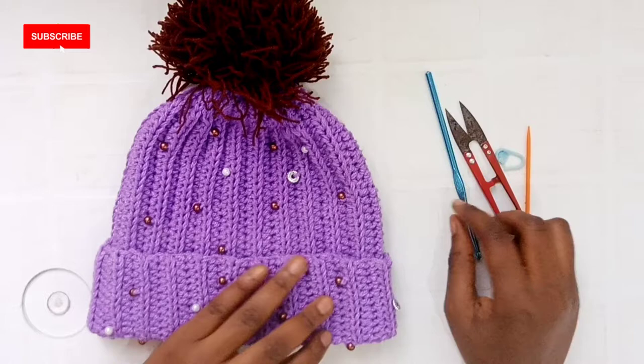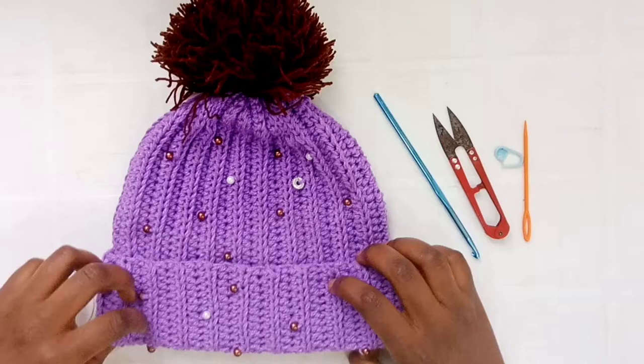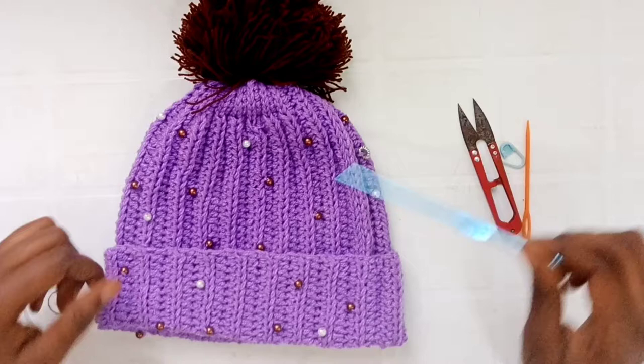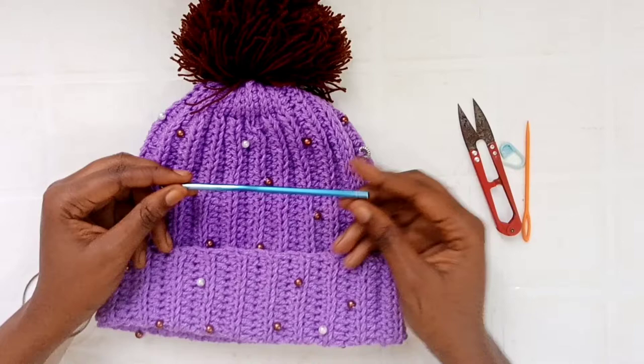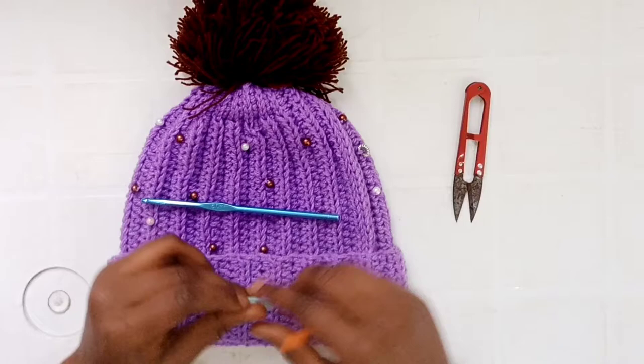Hello and welcome back to my channel! In today's video I'll be showing you how to crochet this beaded beanie. For this hat I used a five millimeter hook and DK weight yarn — any yarn you have would be fine. I'm also using a stitch marker and a darning needle to weave in my ends, and you'll need scissors to cut.